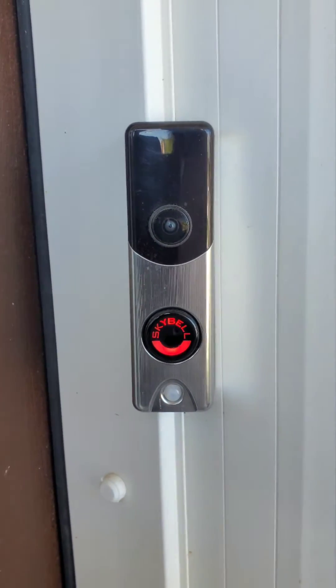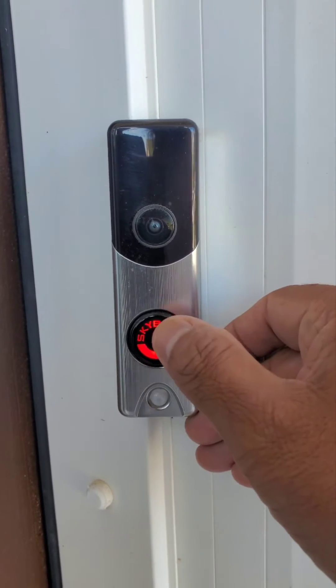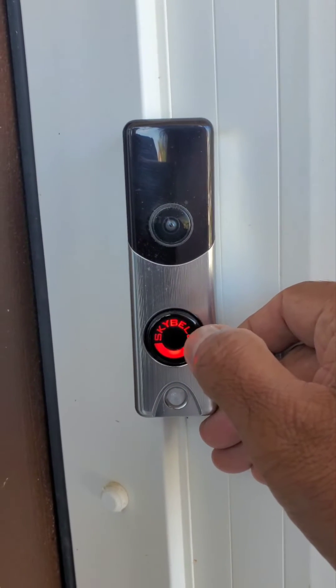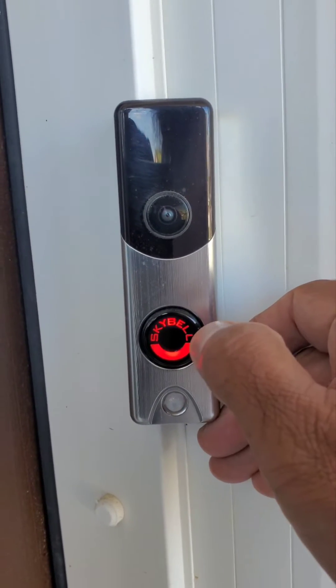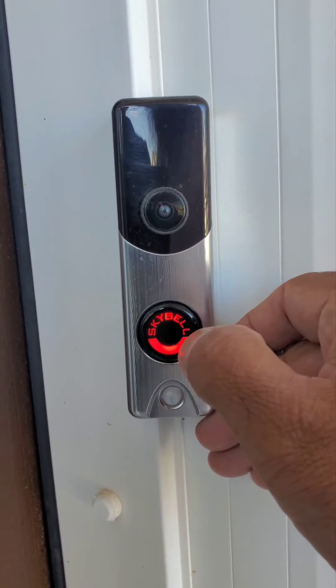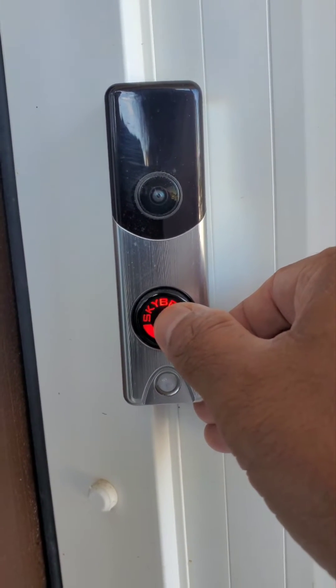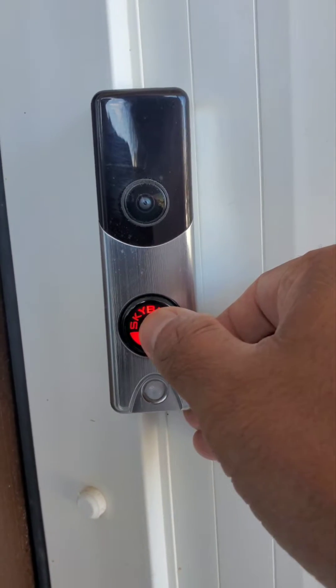If you need to factory reset, press and hold the button. It's going to change to different colors — solid blue, then red, then yellow. When you see yellow, let it go. You have to press and hold until you get to that yellow part.